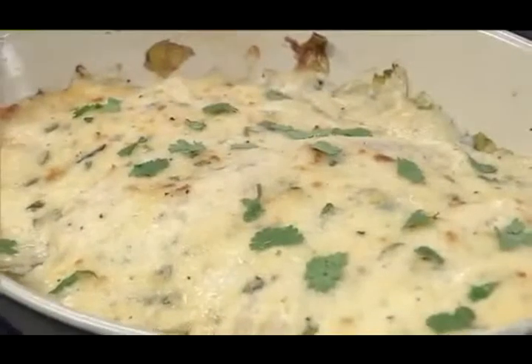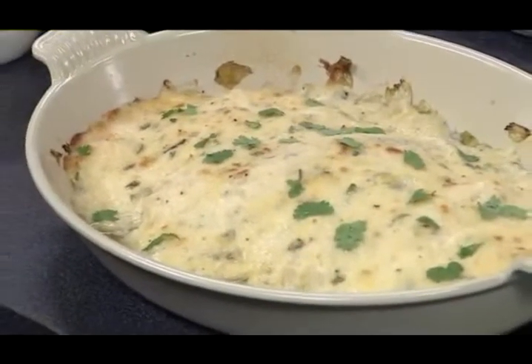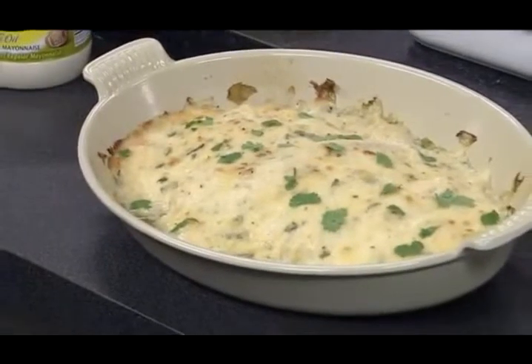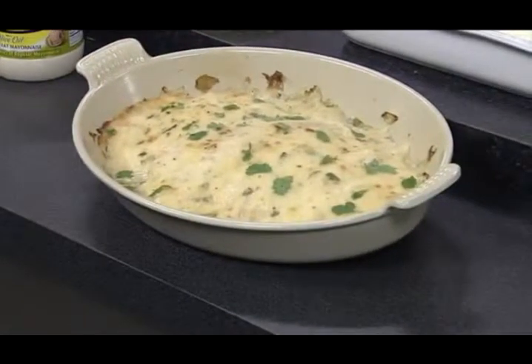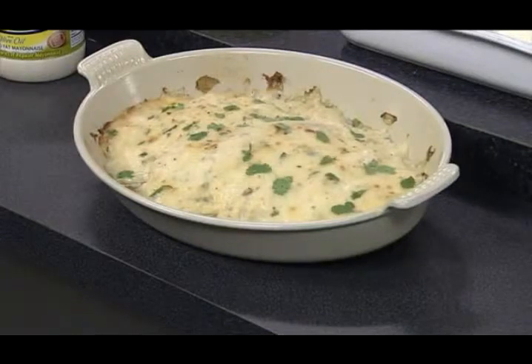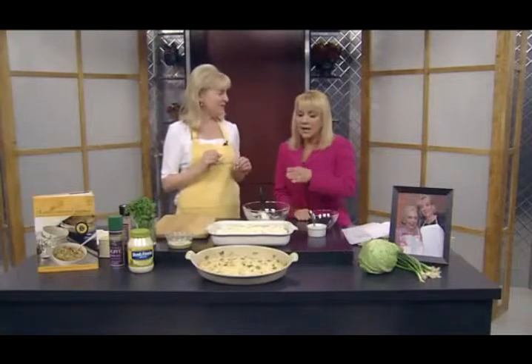And then it comes out looking like that. Do you eat the lettuce underneath? You do eat it, believe it or not. Iceberg lettuce has a high water content, so it keeps the fish really moist. The fish cooks between this moist base and the mayonnaise, which is also a great moistener — like mayonnaise and mustard on swordfish on the grill. The lettuce comes out very mild, kind of the consistency of cabbage but not as bitter. It looks beautiful and again disguises the fish for the kids. You can find the recipe in the daybreak section of our website, kwgn.com.